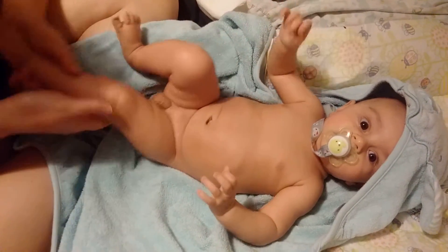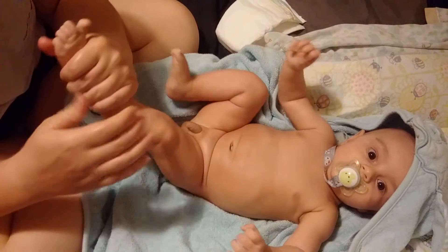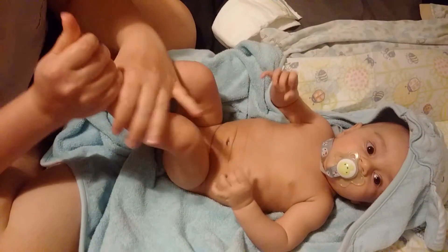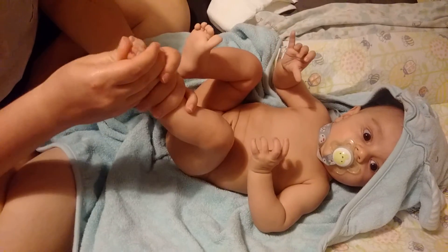It's so easy. Massage down your foot with both hands, and then massage the foot real good.